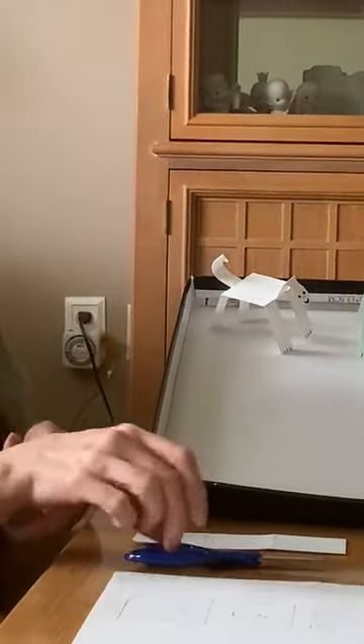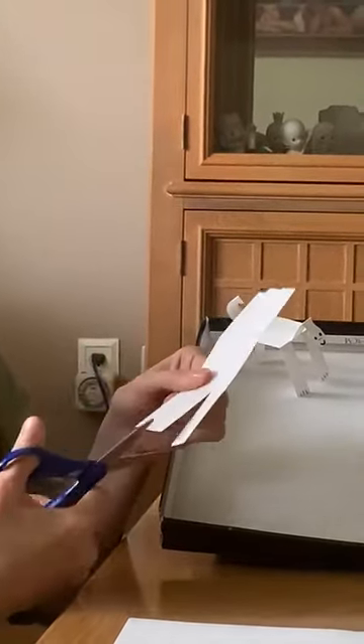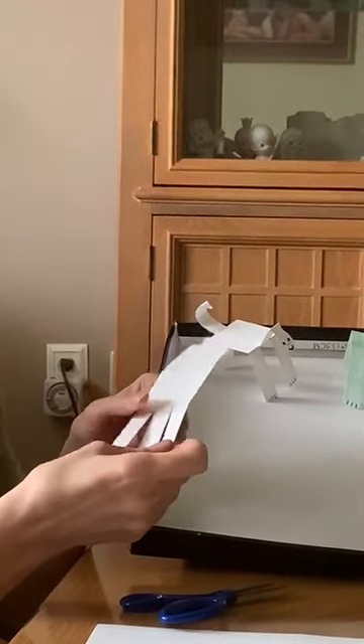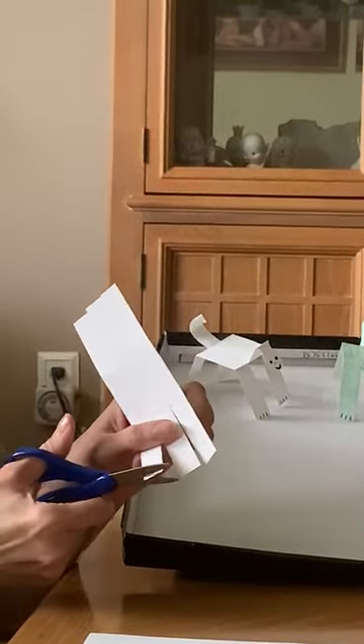After you cut out the body you're going to end up with something like this, and you want to cut the legs, the tail, and the head. So you're cutting on the line so you get three pieces. And then if you also cut over here you get the angle for the foot.